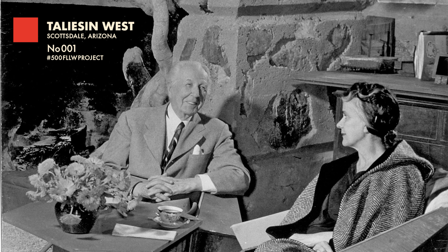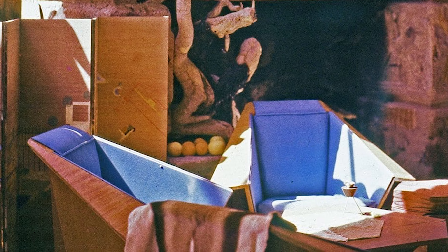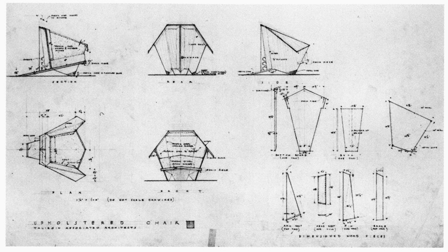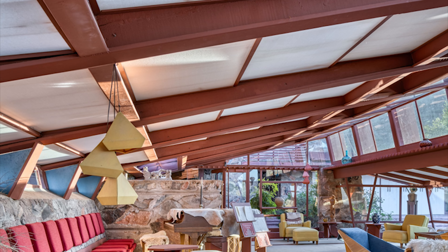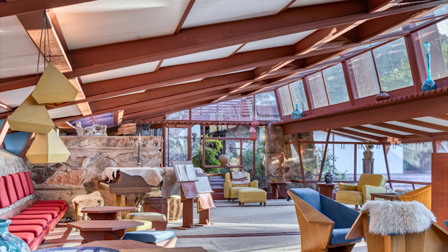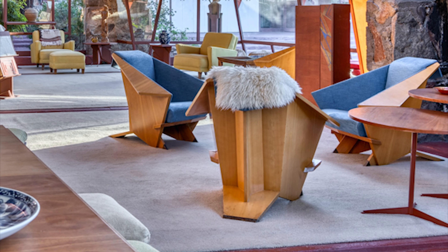In 1949, for the garden room at Taliesin West, Wright designed the Taliesin I armchair, also known as the origami chair because of the way it recalls this Japanese art. To ensure the production process is as streamlined as possible, the entire armchair could be fabricated from a single sheet of four by eight foot laminated plywood. In the photo here, the Frank Lloyd Wright Foundation reupholstered them using the color palette Wright had in the room in the 1950s.